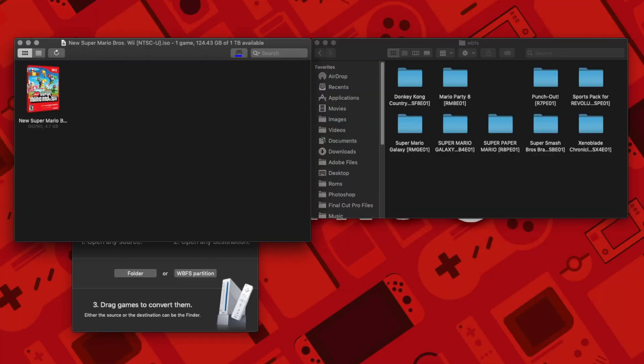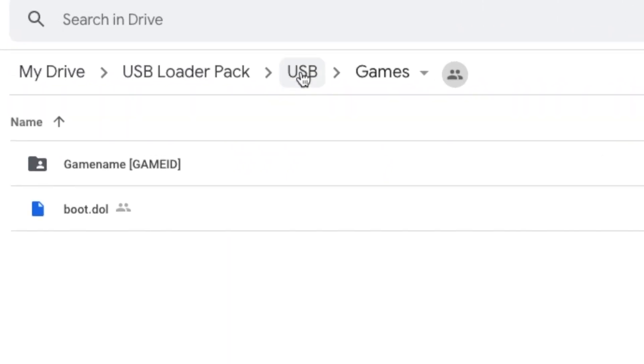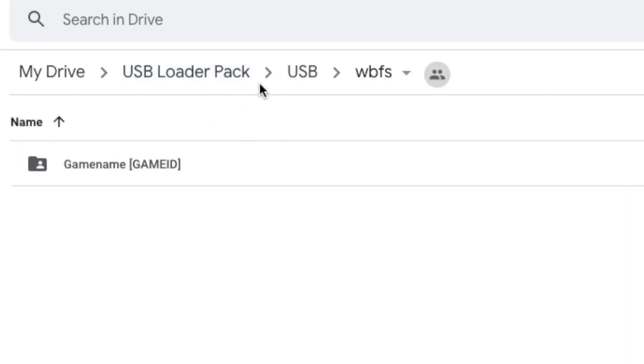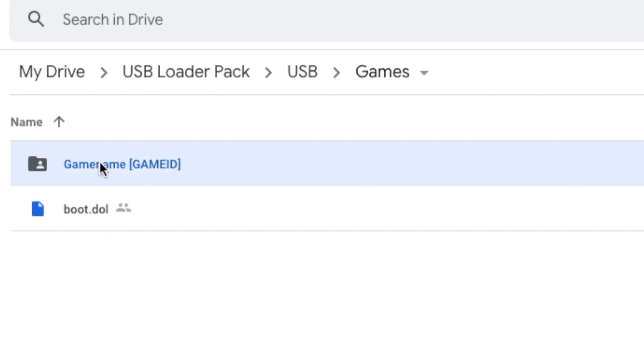Now for the USB drive — we are going to be putting some games in it. In the USB folder there are two folders: one called Games and one called WBFS. Your GameCube games go in the Games folder, and your WBFS Wii games go in the WBFS folder. We'll talk about paths later in the video in case you want to change directories, but these are the default ones that USB Loader looks for.